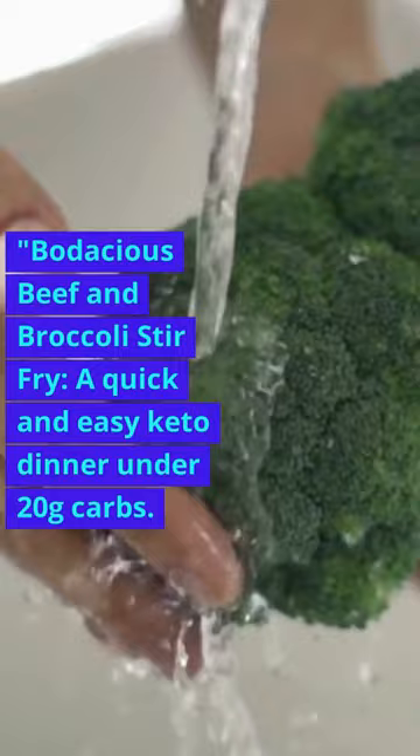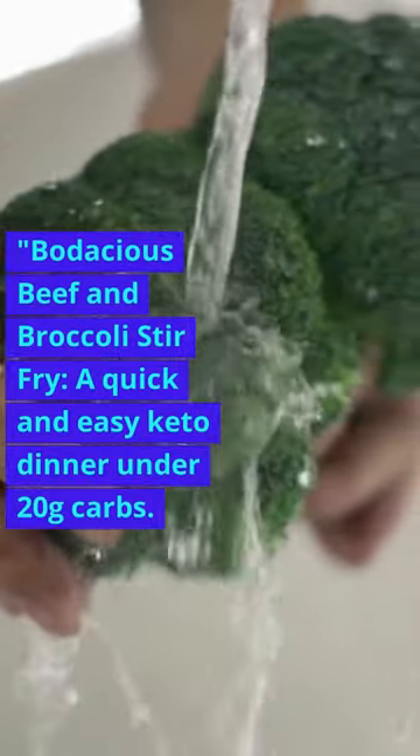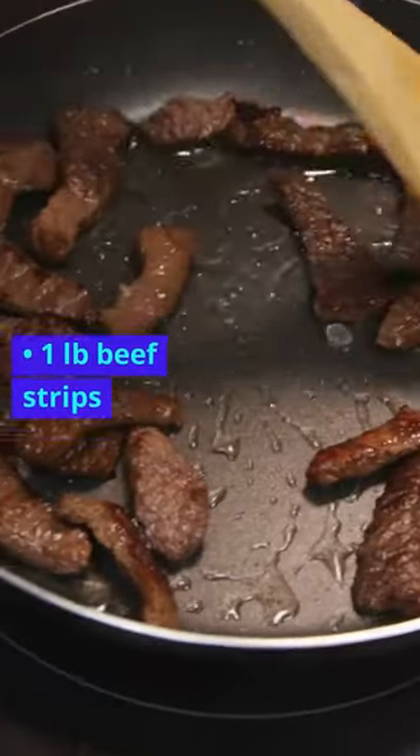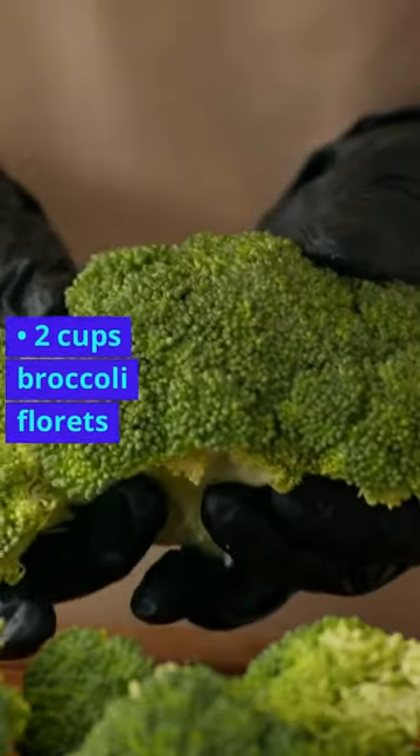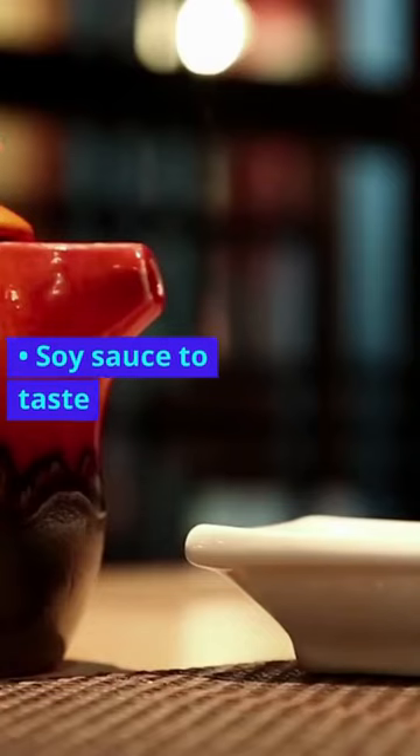Bodacious Beef and Broccoli Stir Fry — a quick and easy keto dinner under 20g carbs. Ingredients: 1 lb beef strips, 2 cups broccoli florets, 1 tablespoon olive oil, soy sauce to taste.